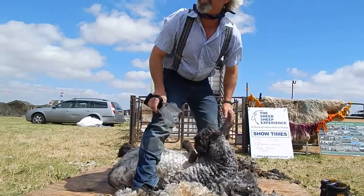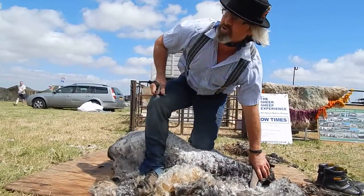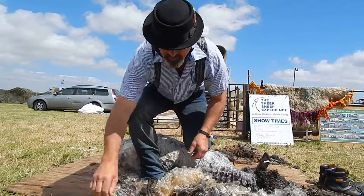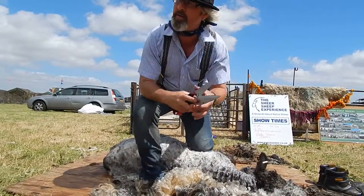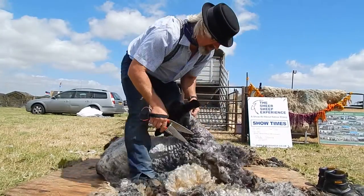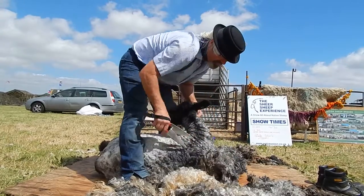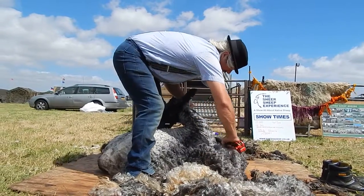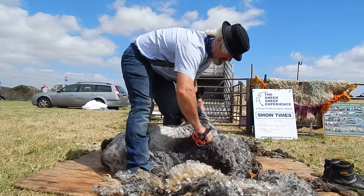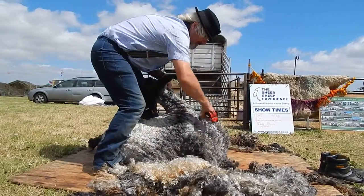I mentioned earlier on that we've got two different sorts of shears. She's not that good in the fleece, so we'll have a try with the little shears. Look at that — goes in much easier. And that's just a slightly smaller blade profile.